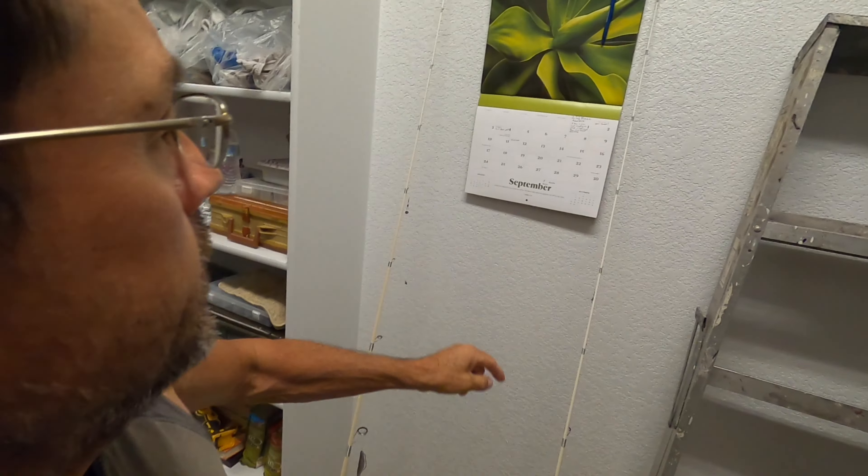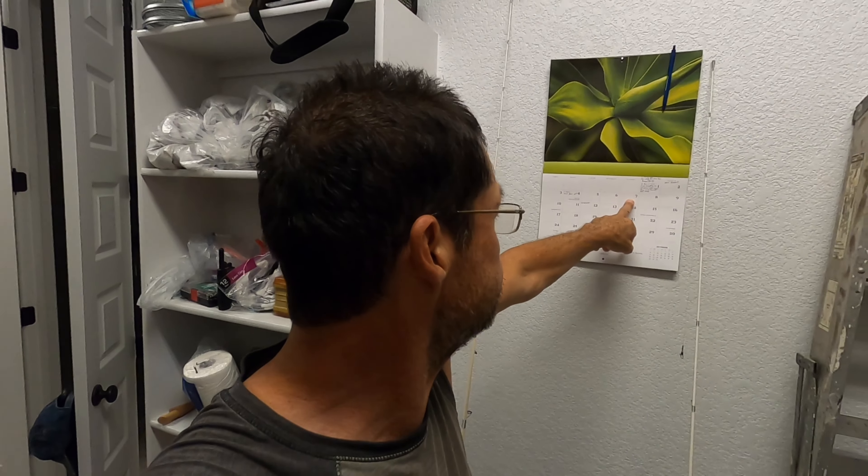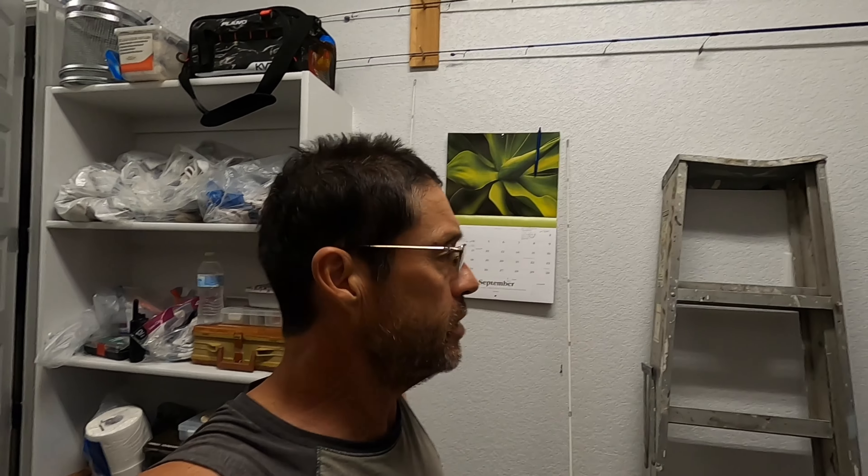Hello, people. Today is September the 7th, and tomorrow, which is Friday, we're going to head out to the lake, see if we can't get some bass, see if anything's changed out there.